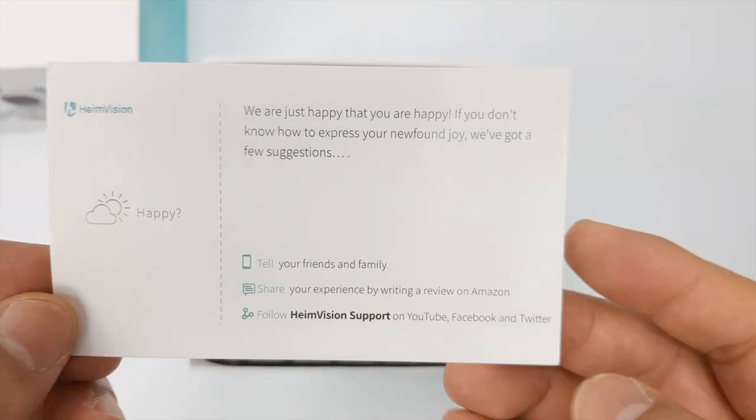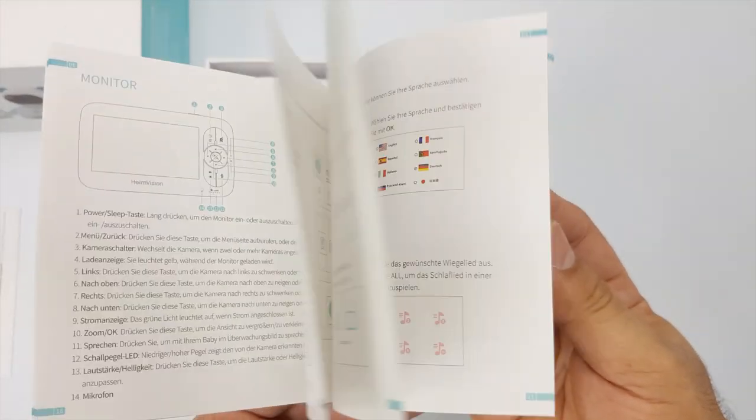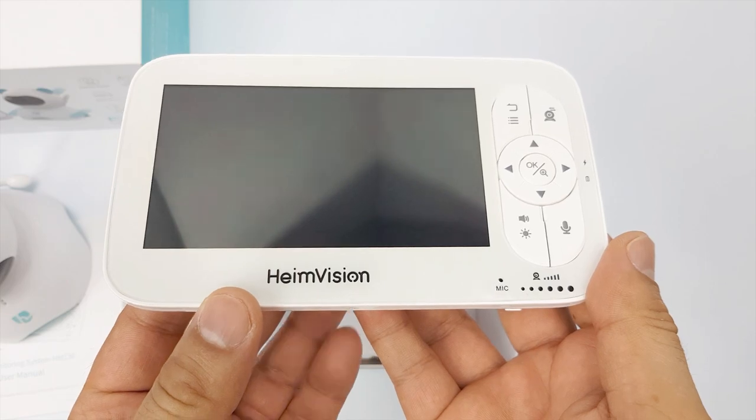Let's begin with the unboxing. We first see a satisfaction card, then there's the user manual, then we have the camera unit, and next is the wireless video monitor.